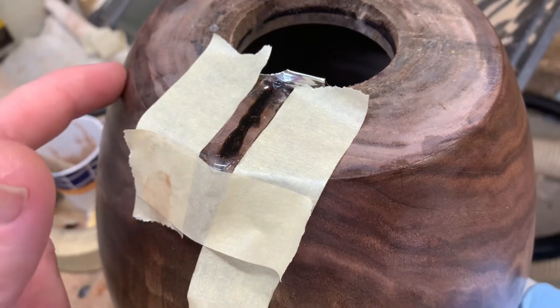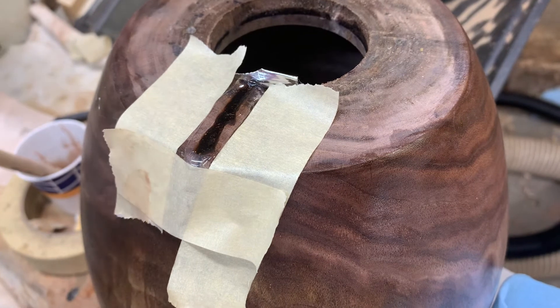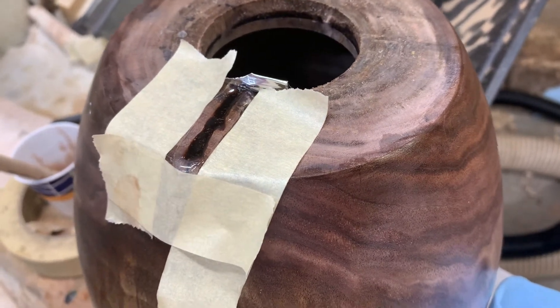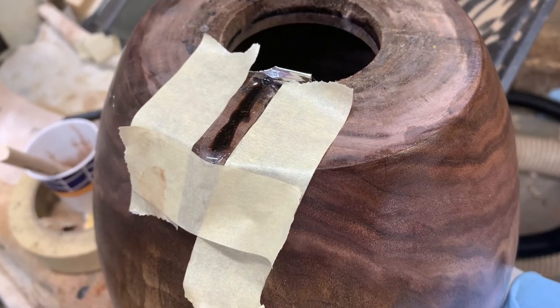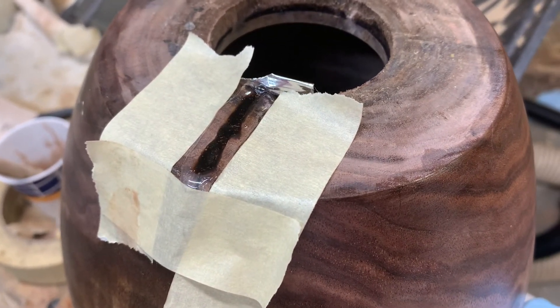Especially on bowls where the surface is round, you can build up one edge higher than the other — make a dam, if you will — if it's too low or too high on one side. It's a quick and easy way to control how you apply epoxy.